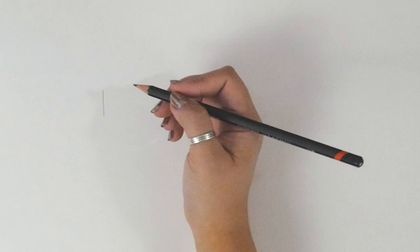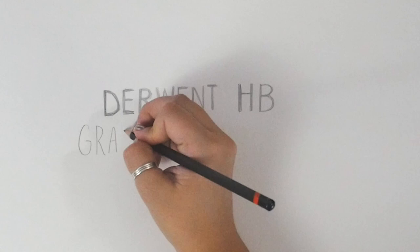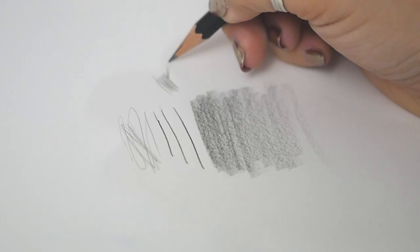Then there's the Derwent HB Graphic Drawing Pencil. The HB scale graphite in this pencil is smooth and strong, so you should experience less broken points. It's a classic, good workhorse — a perfect addition to your art supplies.